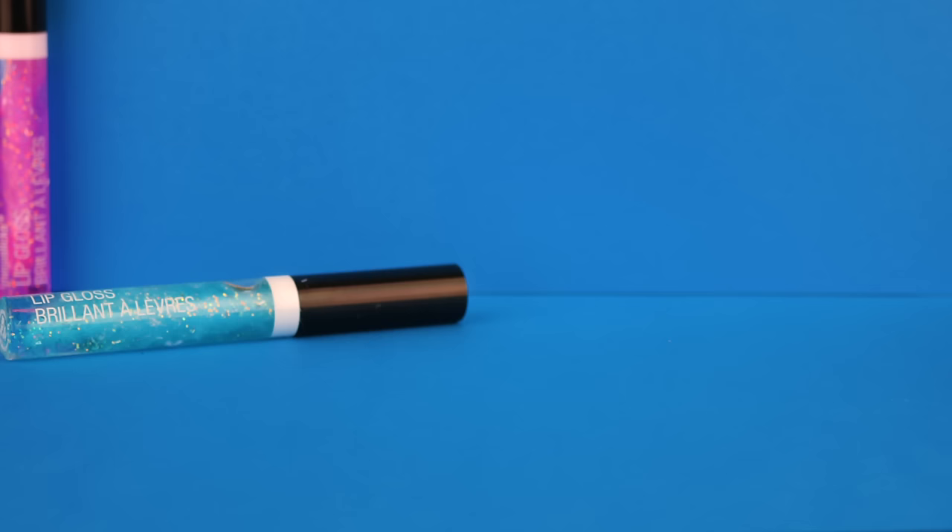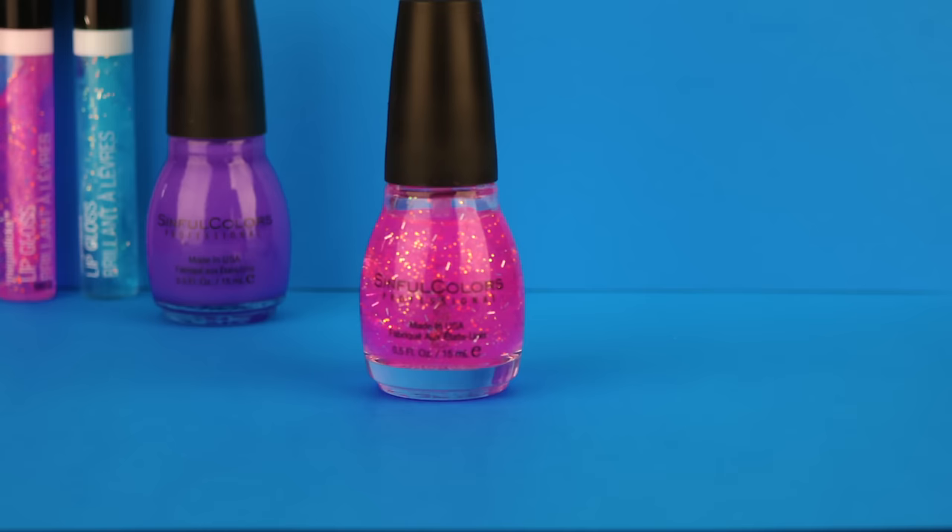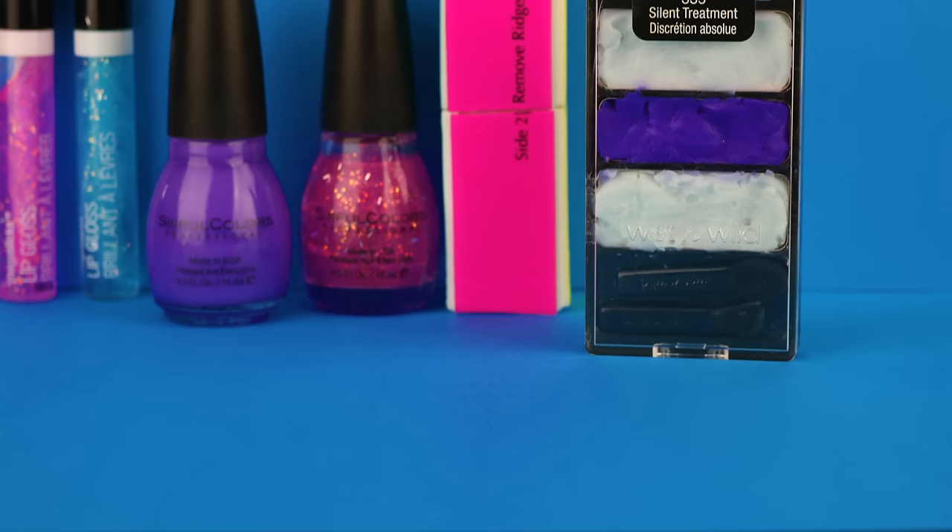I hope you guys enjoyed all 10 of these DIY makeup school supplies. I would love it if you gave this video a thumbs up. Leave me a comment and let me know which one was your favorite. Until next time, I hope you guys all have an amazing day.